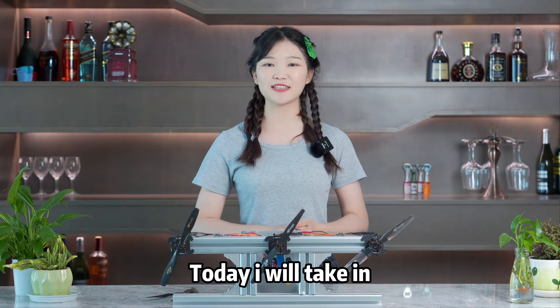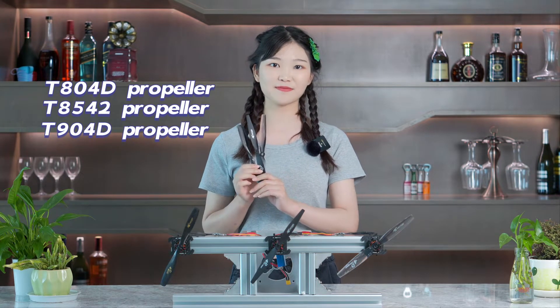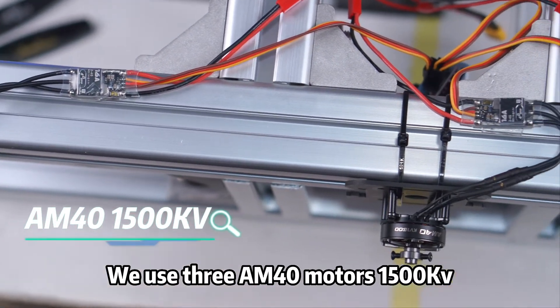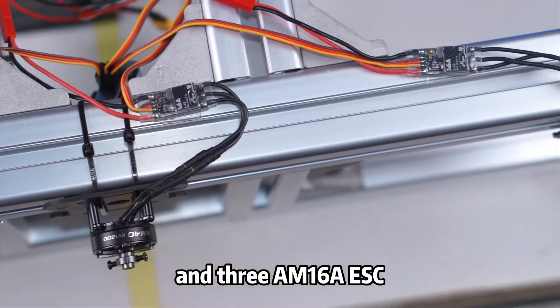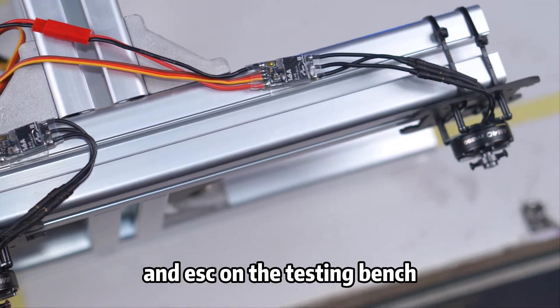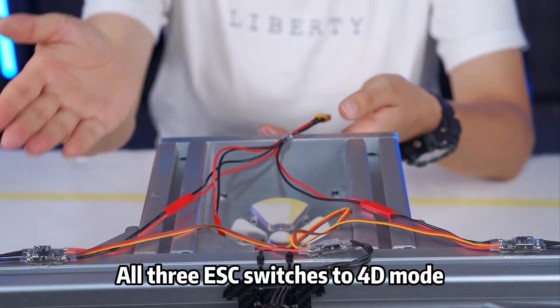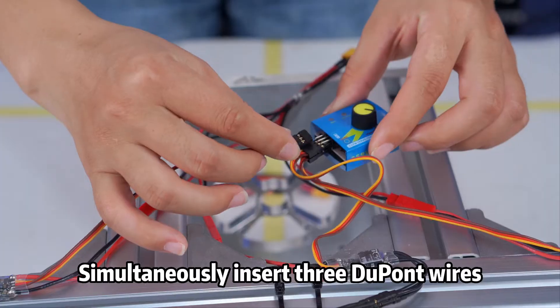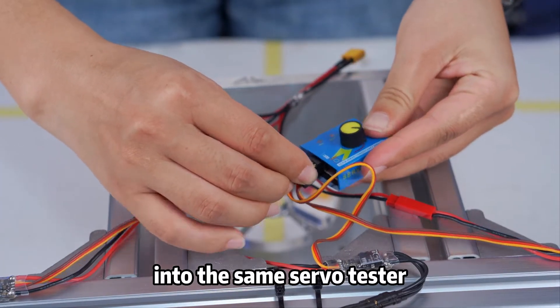Today, I will take a video to test them. We use 3M40 motors, 1500kV and 3M16A ESC, switched 3 motors and ESC on the testing bench. All 3 ESCs switched to 4D mode, powered by the same battery. Simultaneously insert 3 DuPont wires into the same servo tester.